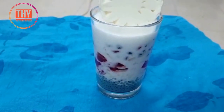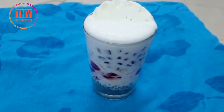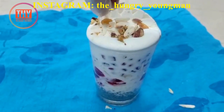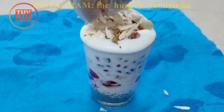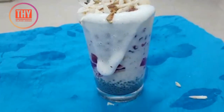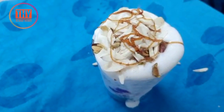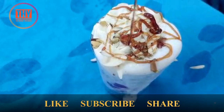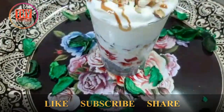Add a scoop of vanilla ice cream. Add almonds, raisins, and pistachios — you can use any of your favourite nuts. Add honey; this is optional. Now our royal jelly faluda is ready to serve.